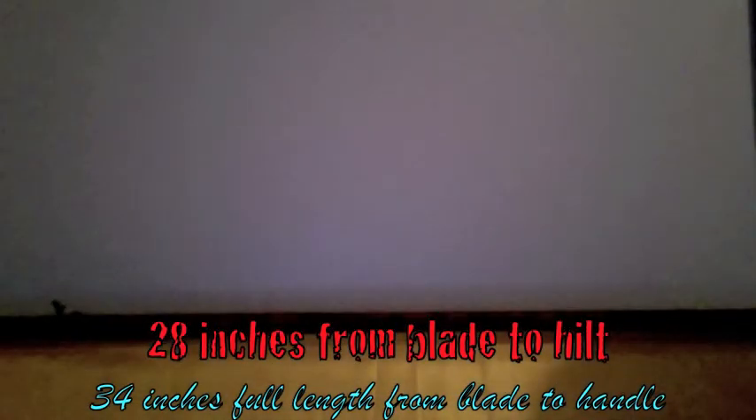That ends the review for the 28 inch, 32 inch Tensu San Yetsu.